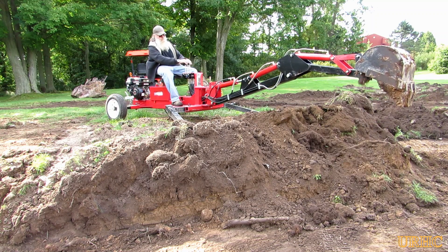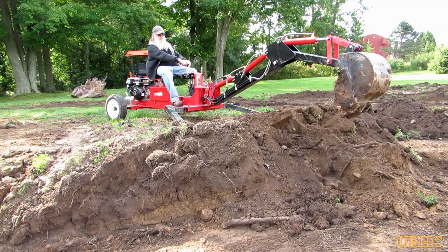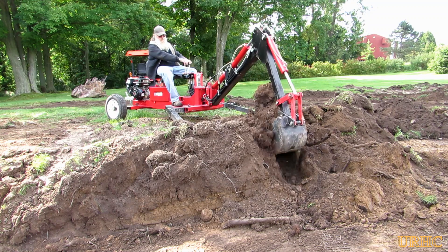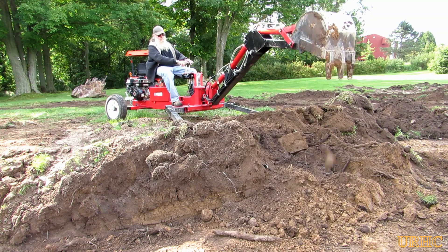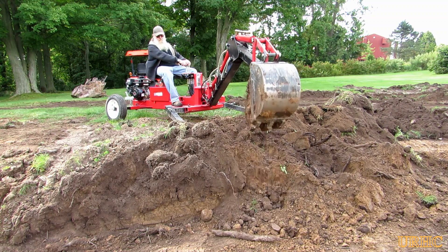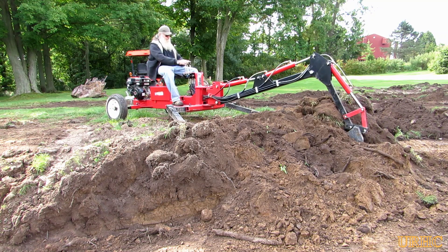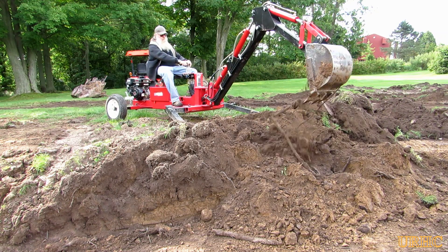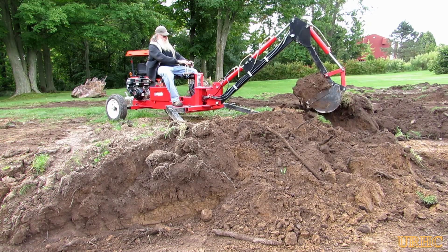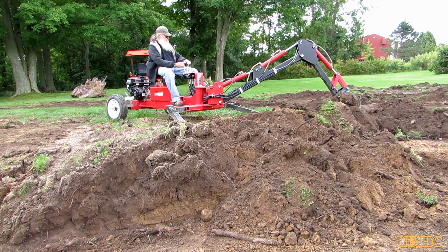The John Deere can't push the bucket in there and scoop it out, so this trencher really did come in handy. I'm able to just kind of set the grade with it and loosen everything. I finally got all the hoses switched around on the control valves on the trencher so that it's easy for my brain to remember exactly which way to push or pull a lever — you can see I'm a lot smoother with it now than I was before.